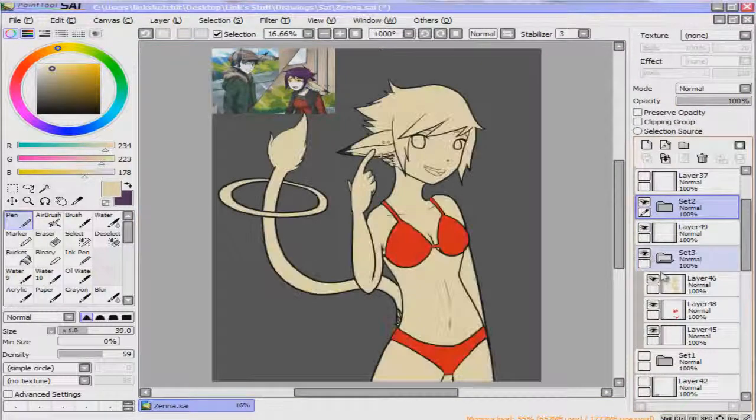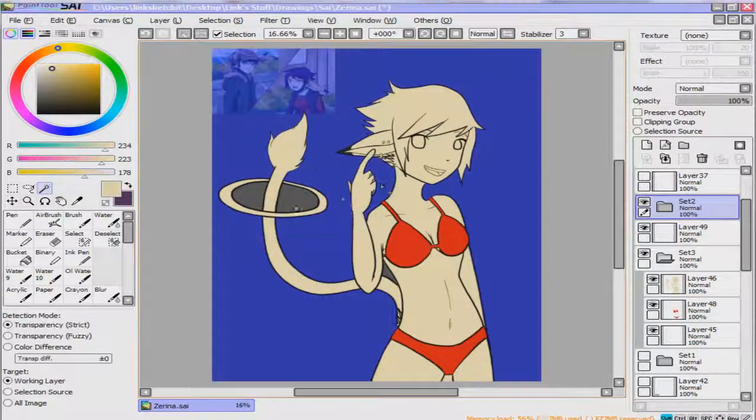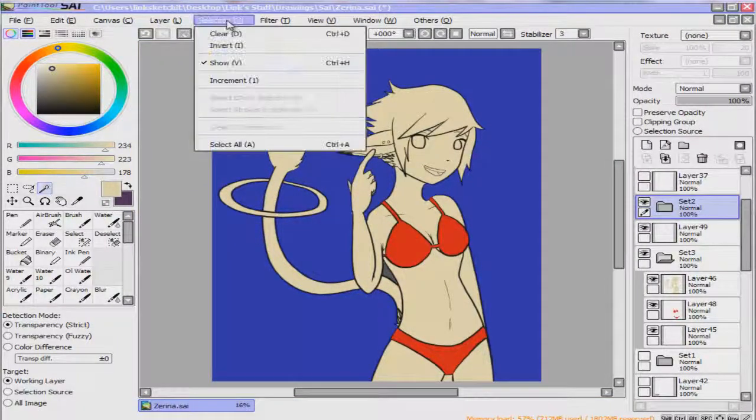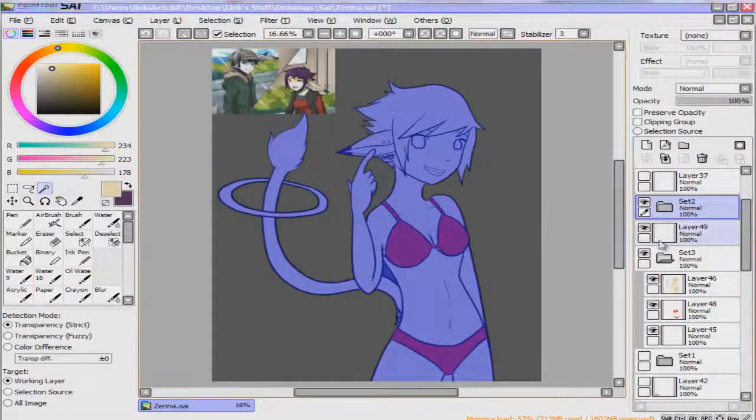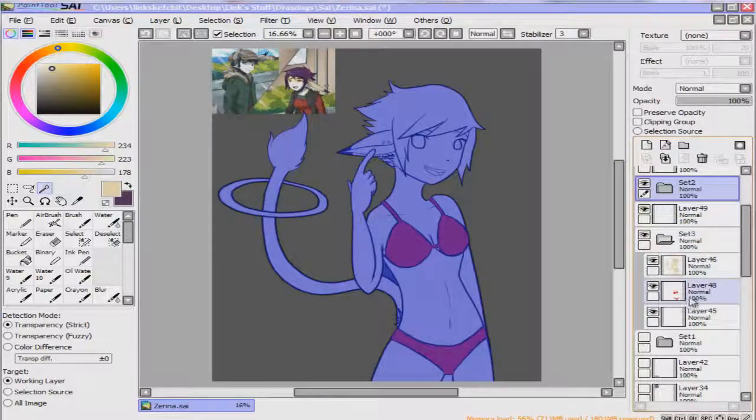All you've got to do is go to your line art group, pick the outside, go to Selection, Invert, and it makes you select the inside of the line art. And since the line art is going to be above your coloring layer, it won't mess up your line art.